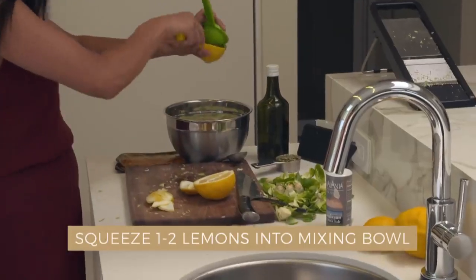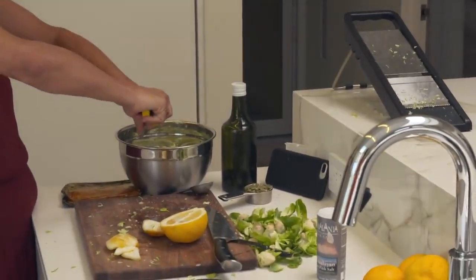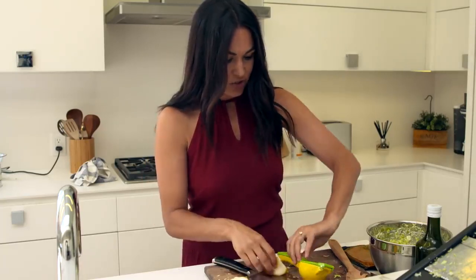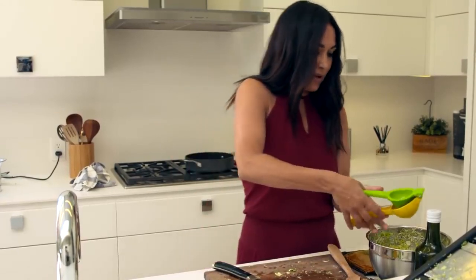One lemon. I love lemon — lemon's so good for you. I'm probably going to put in two lemons, but obviously use as much as you like. Some people love the taste of lemons and like a lot, some people just like a tad bit.